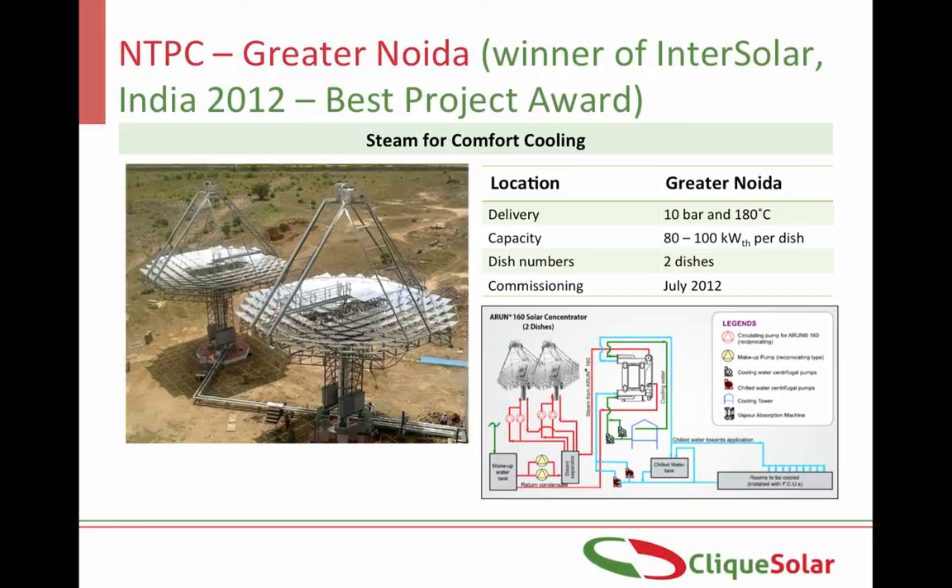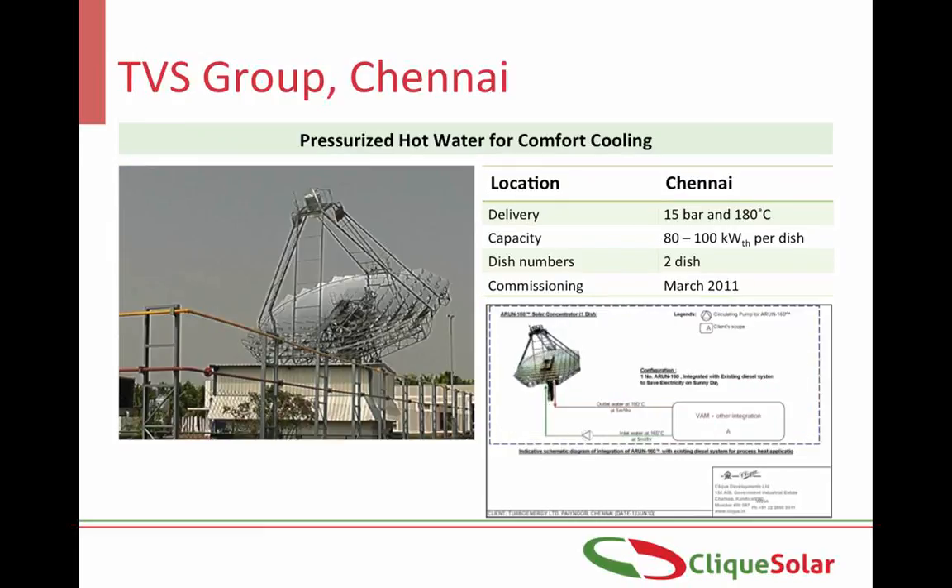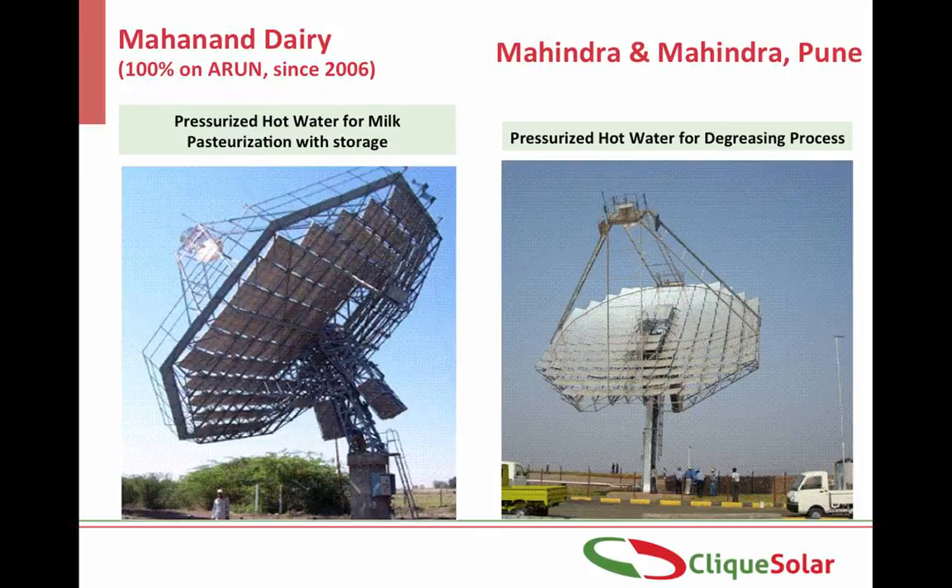This pioneering project was awarded the best project award from amongst more than 300 entries at the InterSolar India Awards 2012. The turnkey project was installed by Click Solar. Two Arun dishes have been installed on the 4th storey of Chitali dairy plant in Sangli, Maharashtra, delivering steam to the boiler header for its milk pasteurization process — operational since October 2009. At TVS Group Company, Turbo Energy Ltd. in Chennai, two Arun dishes are delivering pressurized hot water up to 180 degrees Celsius to a vapor absorption machine for comfort cooling. The first Arun dish was installed at Mahananda dairy in Latur way back in 2006, still working with maximum efficiency.